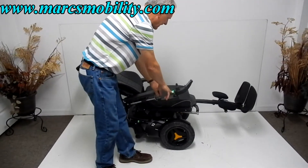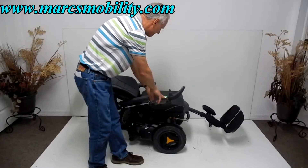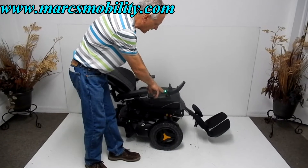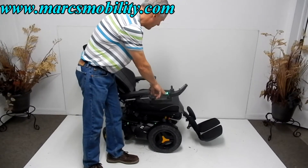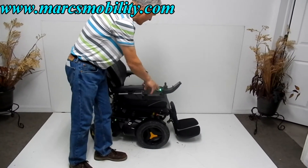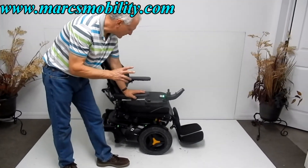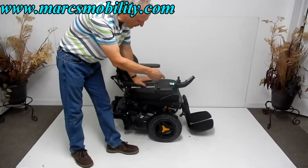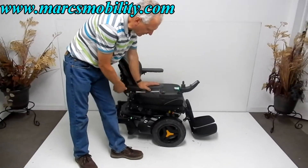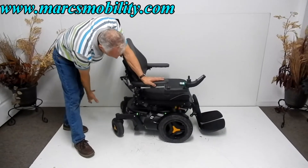Now I'm going to bring the legs back down and the back back up. This chair does have two batteries — they're a Group 34, 60-amp deep cycle battery, and it takes two batteries to run this chair. Both batteries come out from the back on a tray.